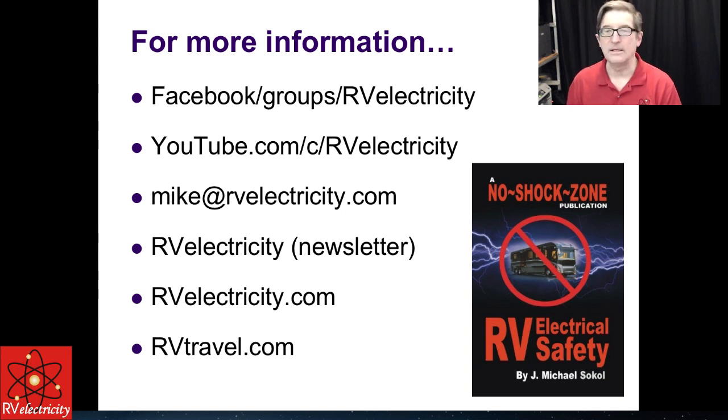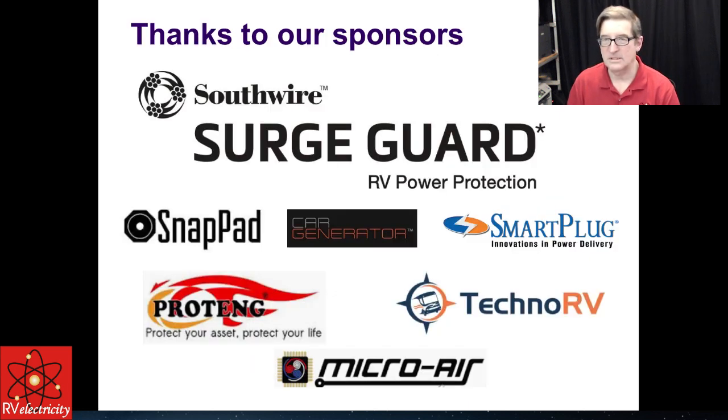I'm going to break out of the main section and take a few questions. My Facebook group is RV Electricity. My YouTube channel is youtube.com/c/rvelectricity. Email me at mike@rvelectricity.com. I'm setting up a new email address and an RV Electricity newsletter — subscribe on rvtravel.com or rvelectricity.com. You can also get my No Shock Zone RV Electricity book on Amazon. Thank you to all my sponsors: Southwire, SnapPad, Car Generator, Smart Plug, Protang, Techno RV, and Micro Air.